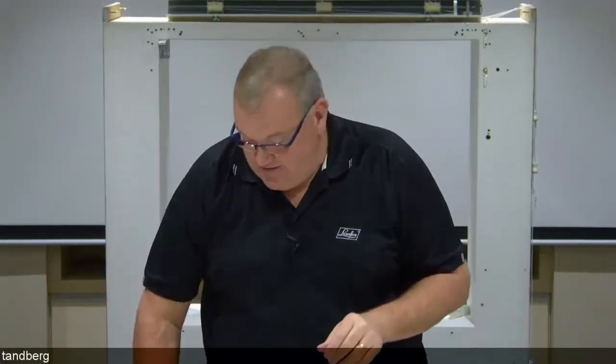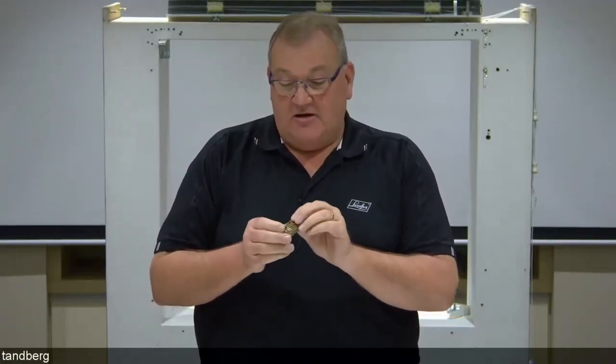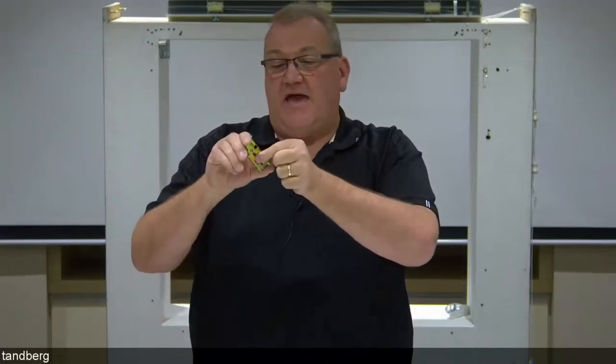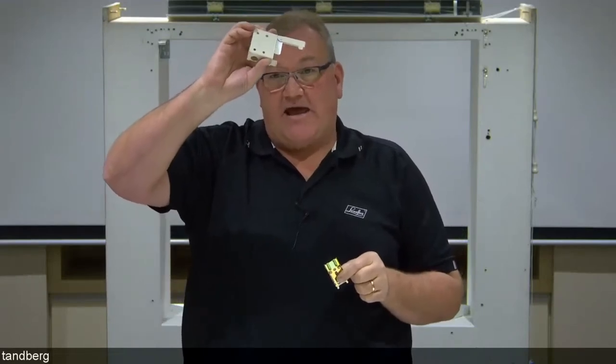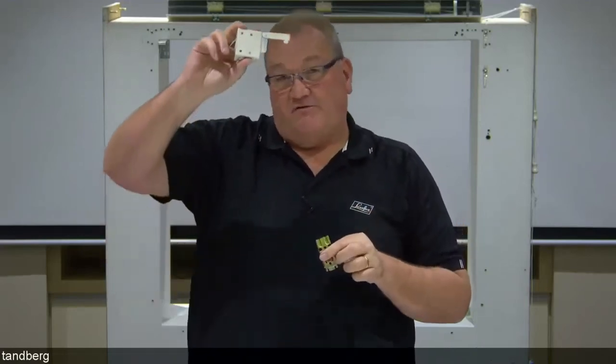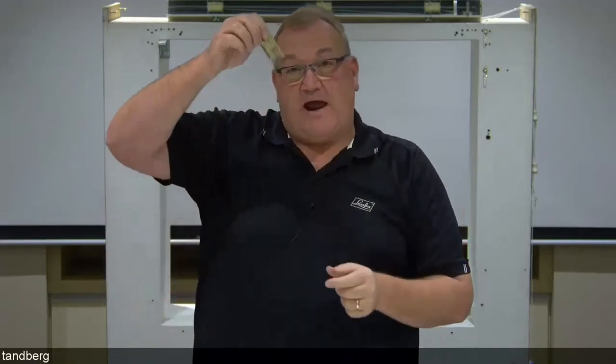The end mount bracket is our standard, but if needed you can also call up the spring mount bracket used on our 50mm aluminium Venetian — it's a larger version of what's used on our slimline Venetians. Our preferred option is the end mount bracket, but if that's not practical, the spring mount bracket can be called up. For a heavy product using this bracket, we recommend fitting one every 800mm to 1 metre across the width of the shade.